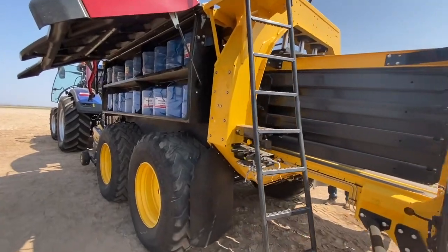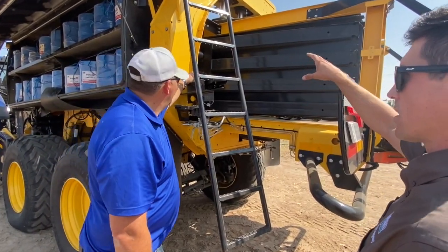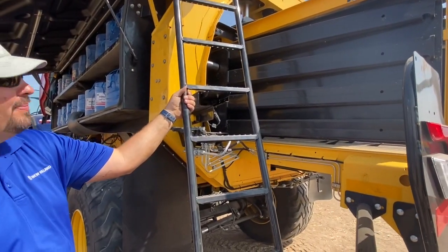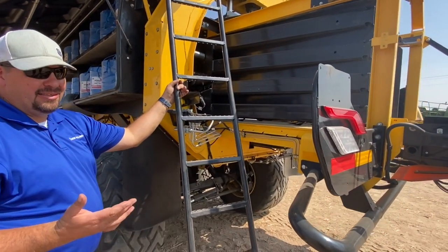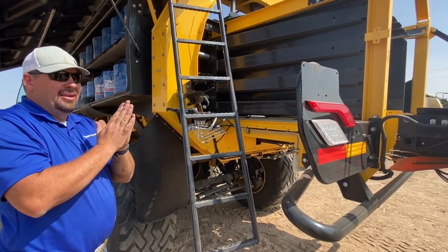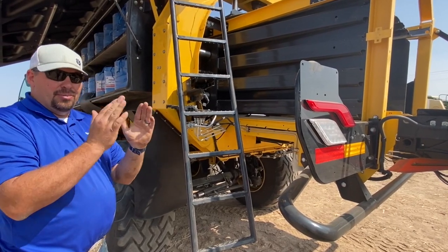There are actually seven cylinders on the bale chamber to assist with density. We've got two on each side and three along the top. These are double-acting cylinders, so they're not only pushing in — we can pull those out if we need to. When we want to eject the bale, we use the hydraulics to pull those away. In challenging density conditions, we can use the electronics to go both in and out.